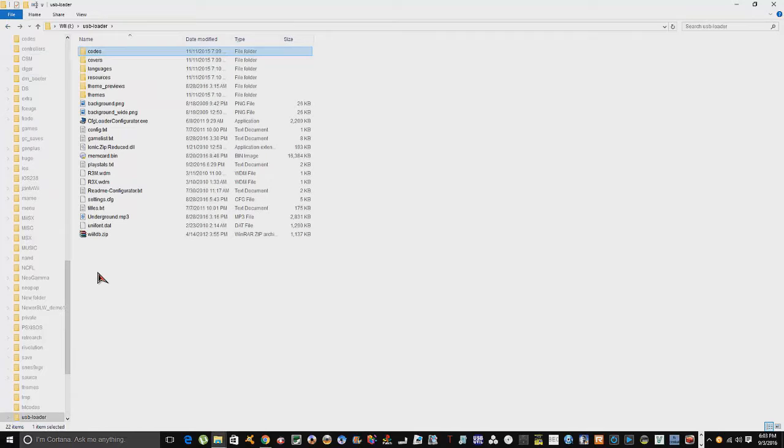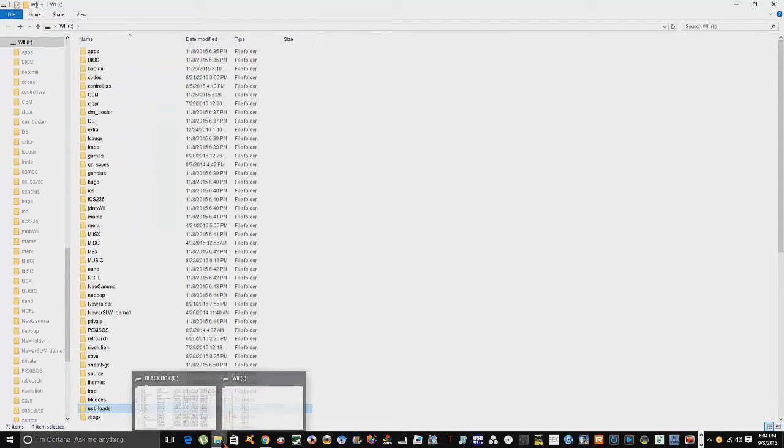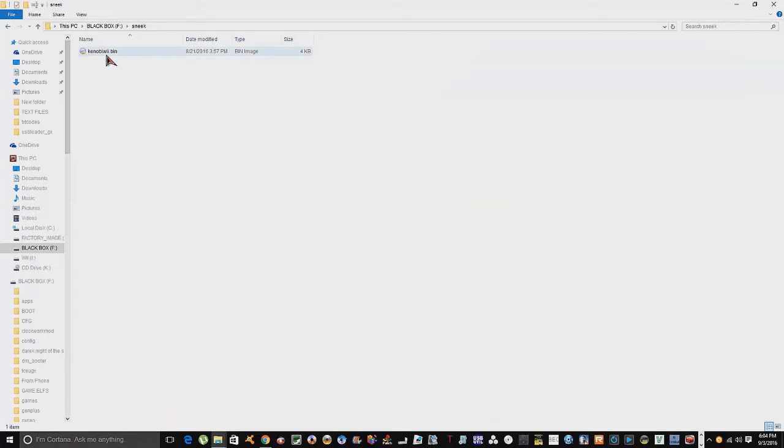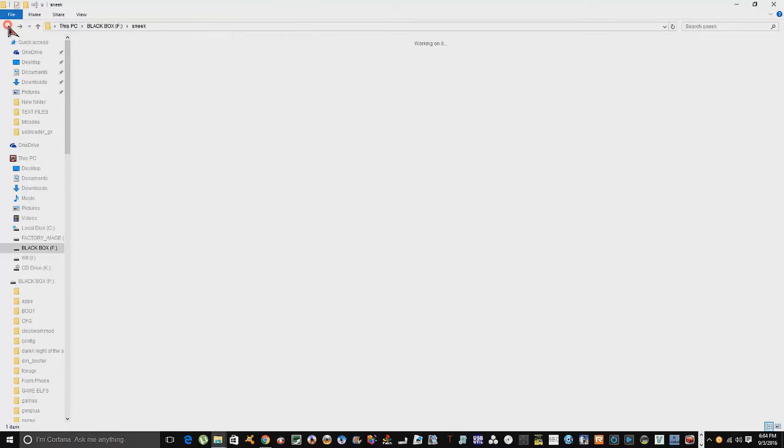You can also manually download cheat files, and I'll show you that in a second. But first, on your hard drive you need to create a folder called 'sneek', and within that folder you need a file called 'kenobiwii.bin'. This is required for CFG USB Loader cheat support. This folder goes at the root of the same drive where your games are stored, whether that's an SD card, USB flash drive, or hard drive.